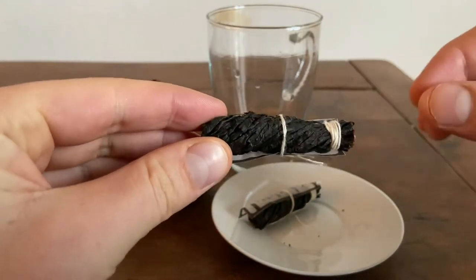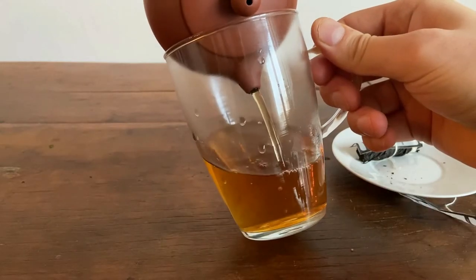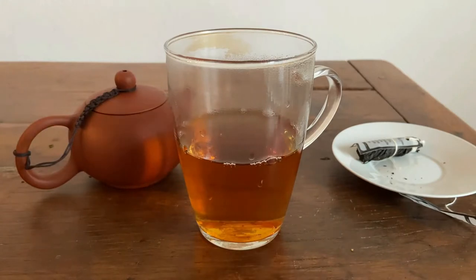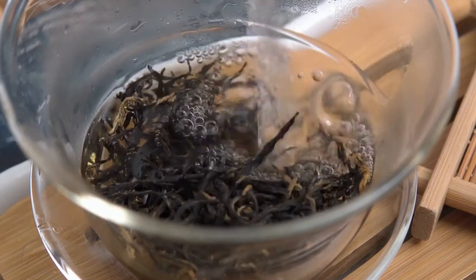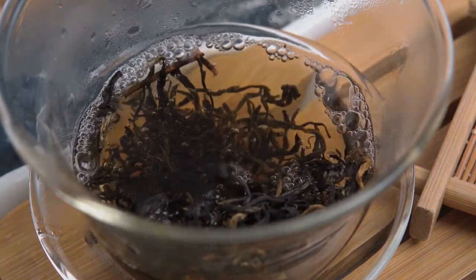These are hand-rolled black tea rods from Sri Lanka. In this video, we're going to be tasting this tea and also taking the opportunity to explain the differences between green tea and black tea when it comes to production and flavor. Let's get started.